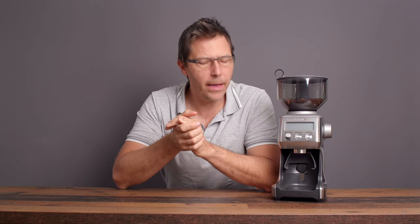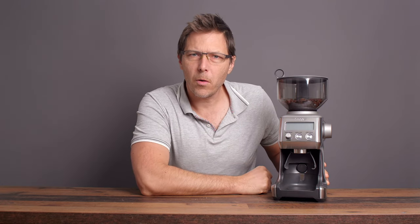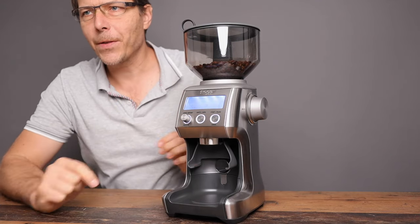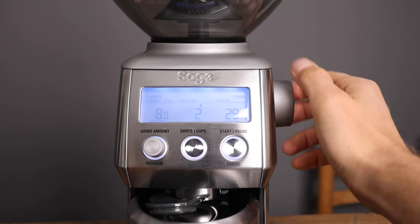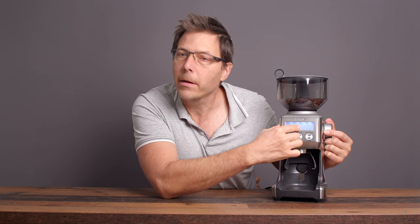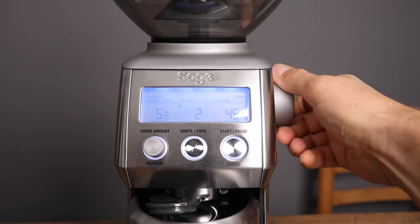Something I've known for a while about Breville — or Sage — is that they put a lot of thought into their designs, and I like that. So we're going to have a look at the Smart Grinder Pro today. It's a very popular item. What makes it smart? They apparently have an encoder on the dial adjustment, so you can see where your grind is going from the low numbers all the way up to the higher numbers, which makes it very intuitive and easy to use.